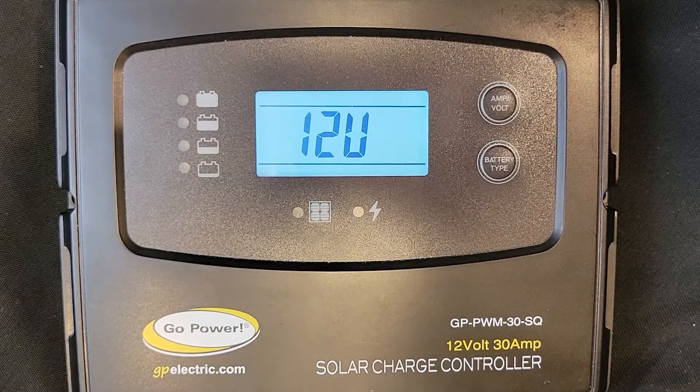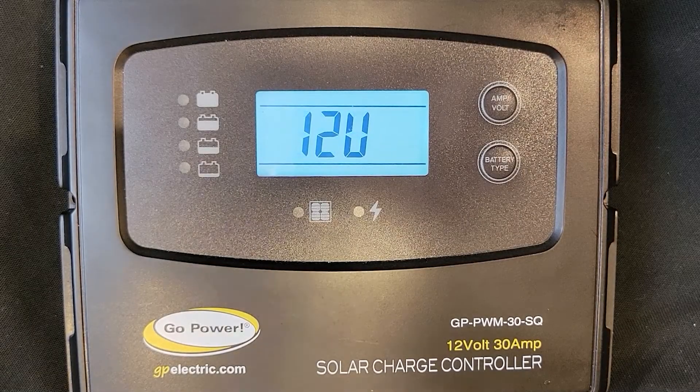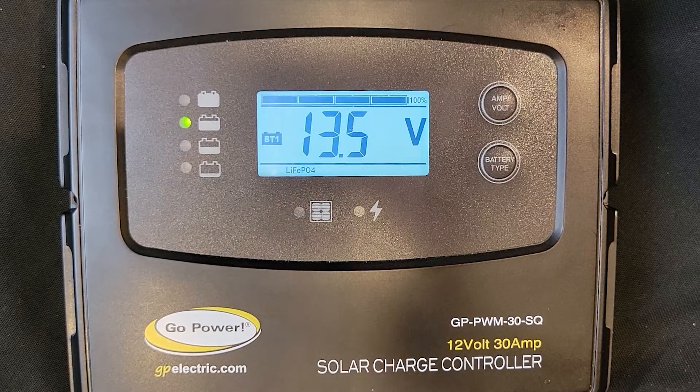After going into charging mode, the LCD screen will display your battery and solar information, and the LED lights below the screen will light up.